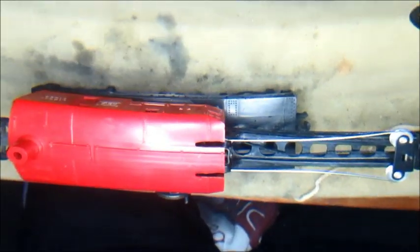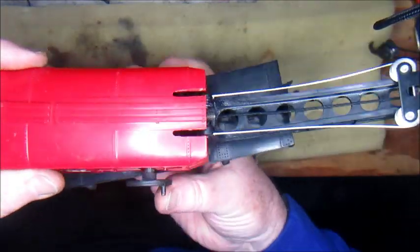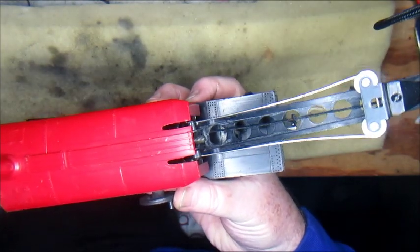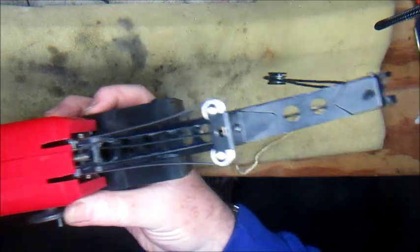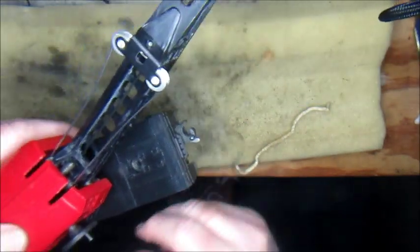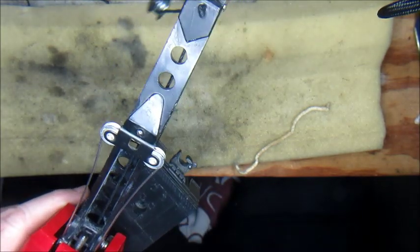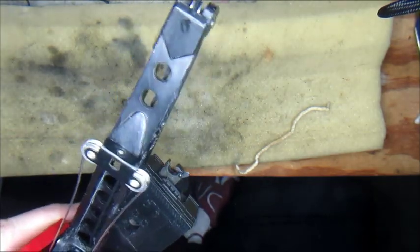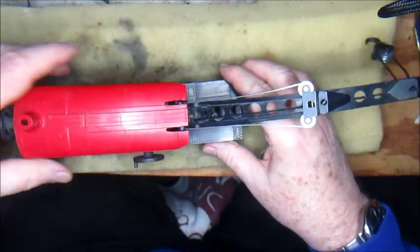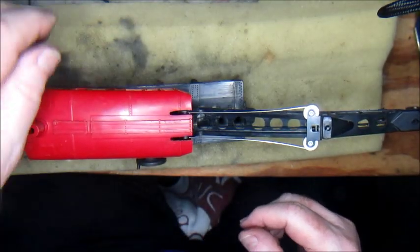Now we should have a perfectly functioning crane car. Now that it's all threaded in place, all we do is turn this knob — turn the elevating wheel — and up comes the crane. That works, and the crane pivots in any direction. Now turn this wheel and you can see up comes the pulley. So now we have a fully restored crane car and no more need for the pipe cleaner. Hope you enjoyed it.